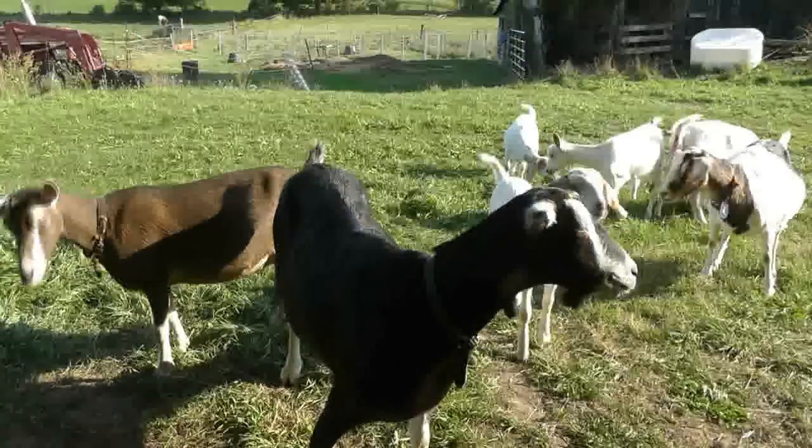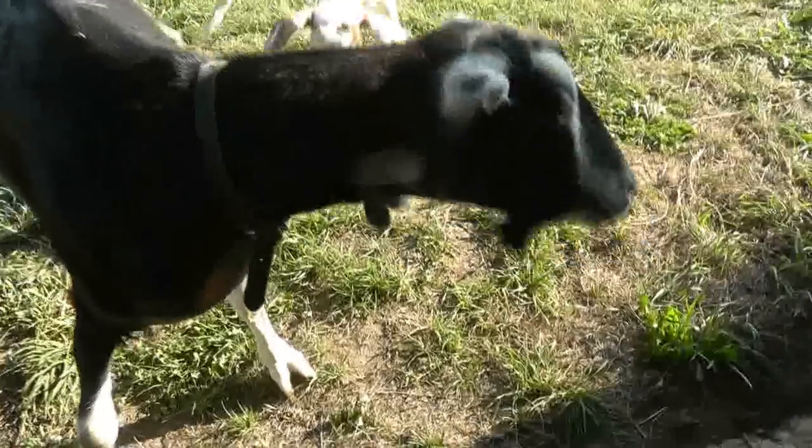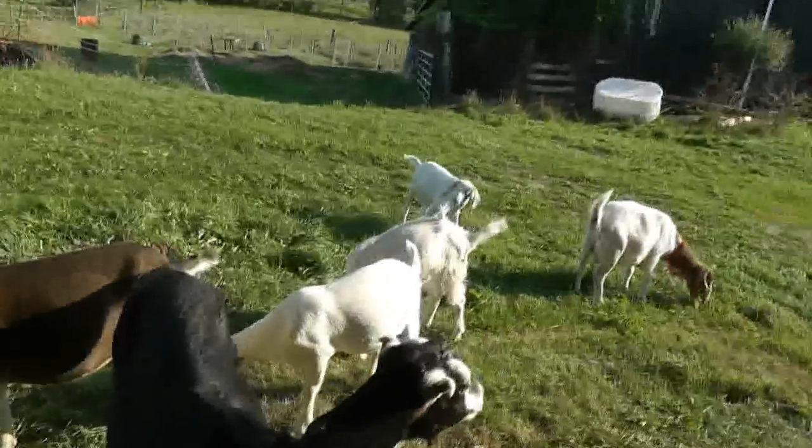Noears was a show goat, so she's sort of friendly. The other ones are reasonably well handled. He's one of the babies.